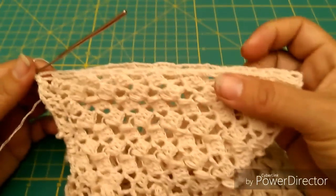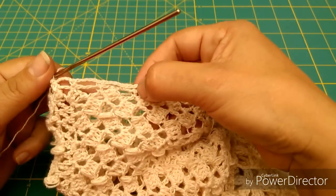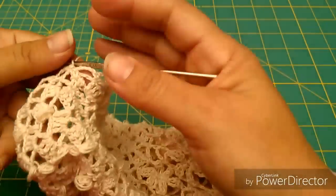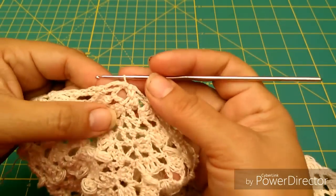Aquí tenemos ya nuestra vuelta terminada con arquitos de 5 cadenas. Es sumamente importante, amigas, que nos quede número par. Es imprescindible que a la hora de meter estos arquitos de cadenas nos quede número par. No importa que nos salga a todas diferente cantidad, eso es lo de menos. Lo importante es que sea número par.